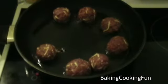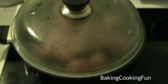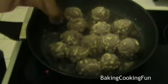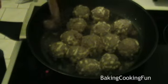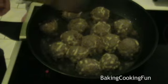Then you want to put them into some hot oil in a pan and put a lid on that. Let that sit for maybe five minutes or so — depends on how big you made those. Then you want to just turn them around once, and you can see that they're really nice and moist.